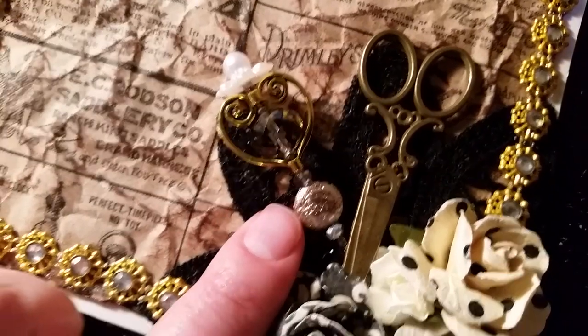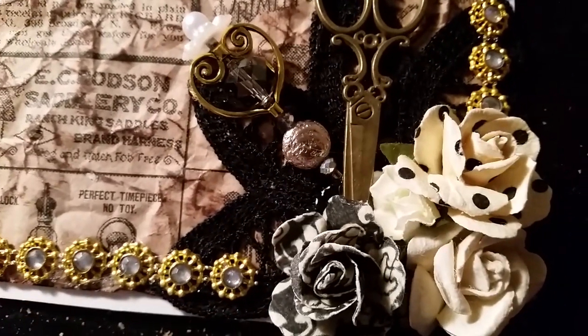I built some more stick pins too. Let me pause and show them to you.